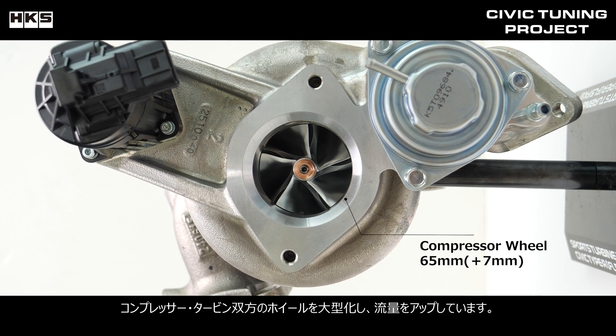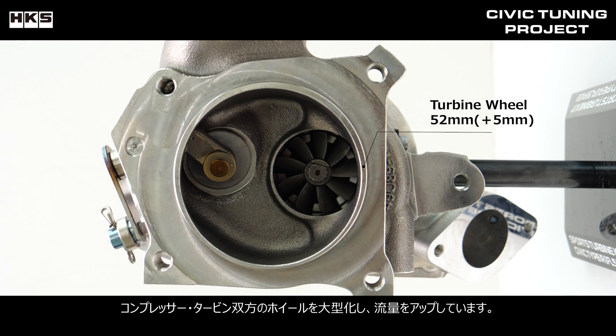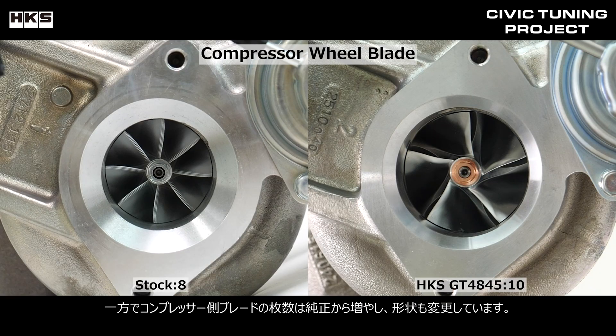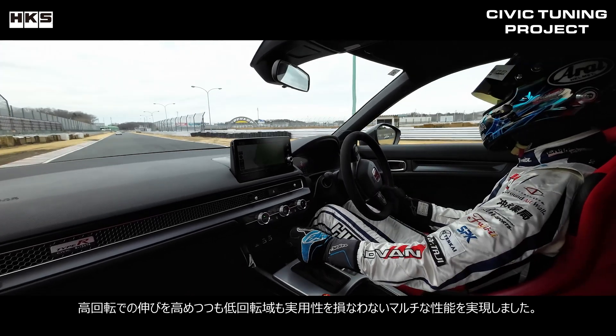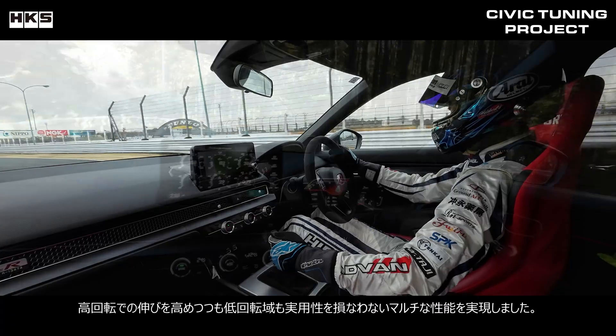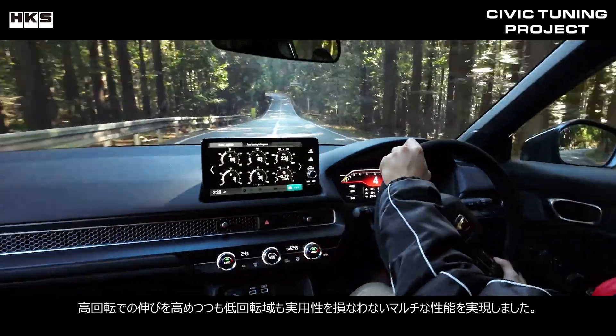The wheels of both the compressor and exhaust have been enlarged to increase the flow rate. At the same time, the number of plates has been increased from the factory spec and the shape has also been changed. This achieves multipurpose performance that improves power at high RPMs while not compromising practicality at low RPMs.